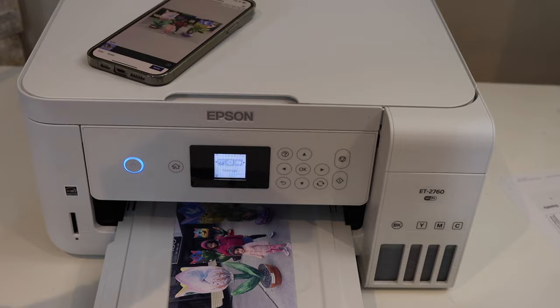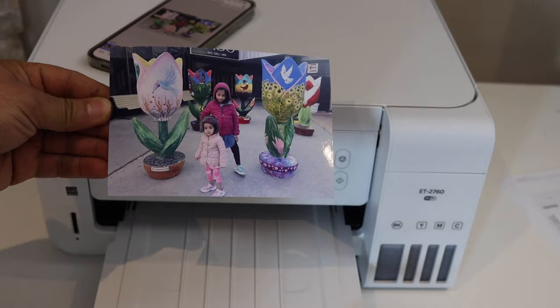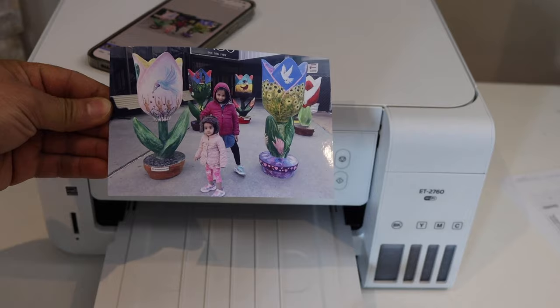This way we can print the photo. The quality of the photo is excellent. I definitely recommend this printer if you want to print photos — it's really good for home or office use. Thanks for watching.